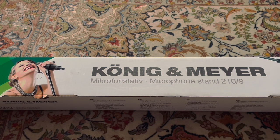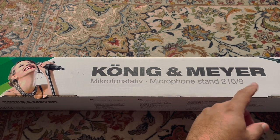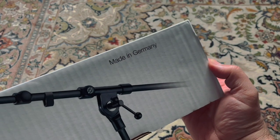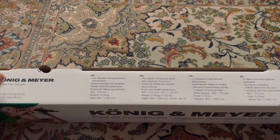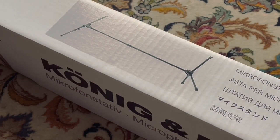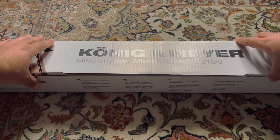I asked for the best quality they had, meaning the most durable product with stable material. As you can see, it is called microphone stand 2010/9 — I assume that refers to the size or height. This product is made in Germany, and on the other side of the box you can see some dimensions. Most importantly, it states that this product is extremely stable and durable, because as you may know, some microphone stands can break at some point. There is also a website and the address of the factory or headquarters.